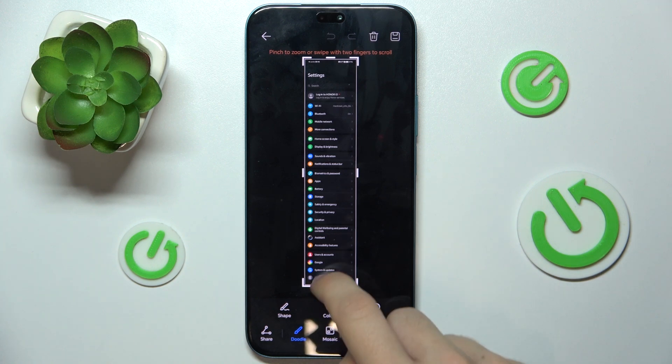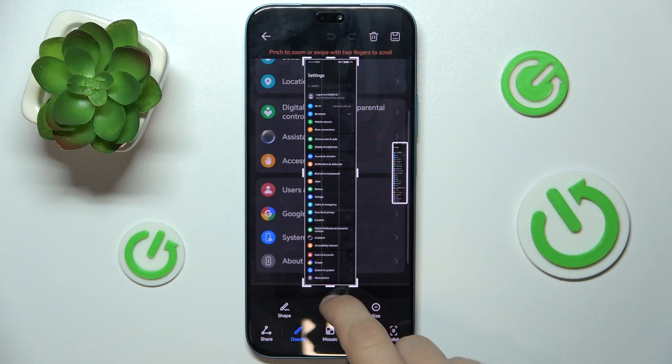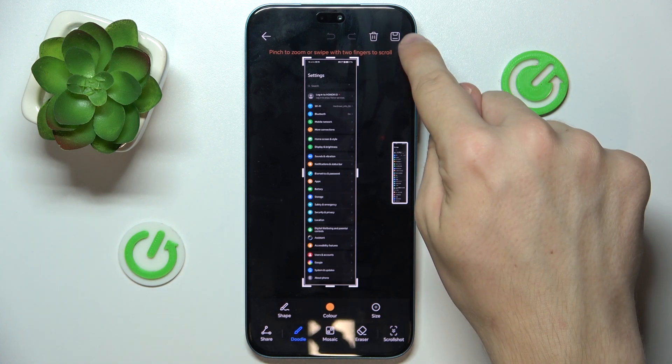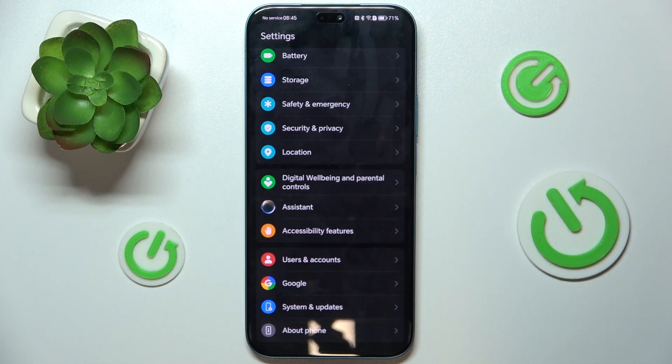Now, you can crop your screenshot or leave it uncropped, then press here to save it. And now your screenshot has been saved to your phone's gallery.